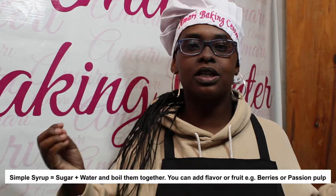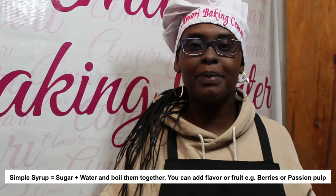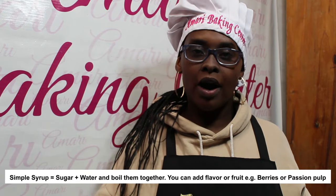In this video I want to discuss syrups and when to use them on cake. A syrup is basically a mixture of water and sugar, and sometimes flavoring is added — like berries, strawberries, or raspberries to make a flavored syrup. Or you can just do a plain sugar syrup where you boil some sugar in water until it completely dissolves, then cool it and you have a syrup.